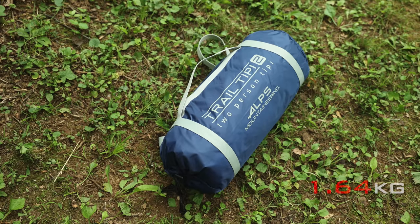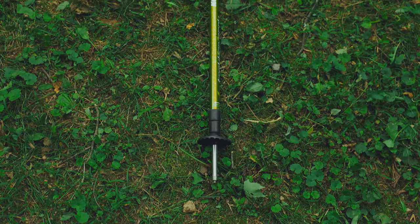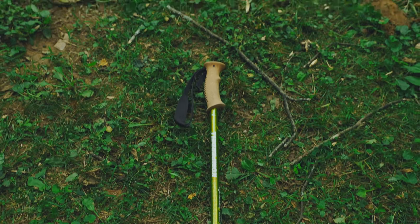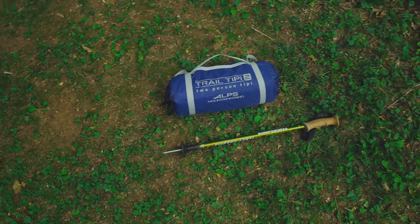The weight of this tent is three pounds ten ounces. That sounds pretty good for a two-person tent, but it's deceptive. This is a trekking pole tent, so you have to add your own trekking pole to set this up because no pole is included. It's not really three pounds ten ounces — it's three pounds ten ounces plus your trekking pole.